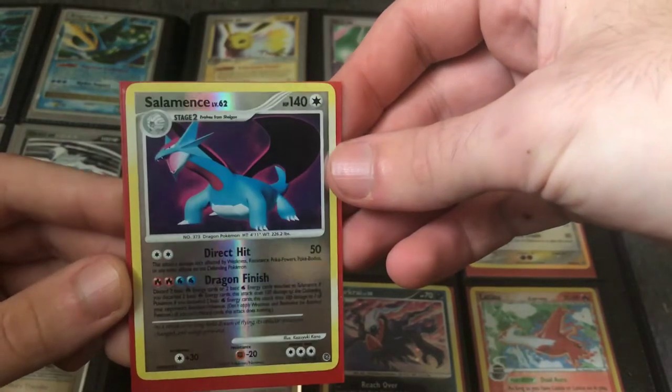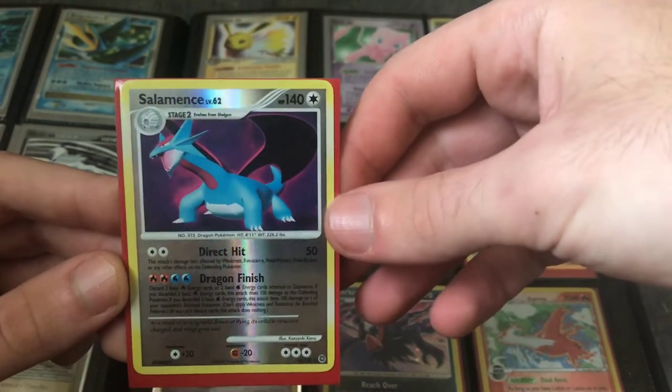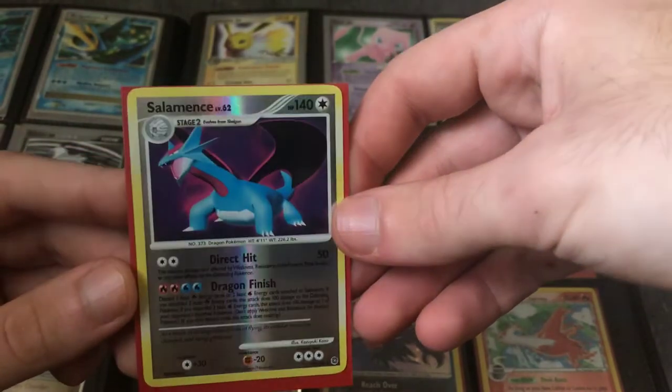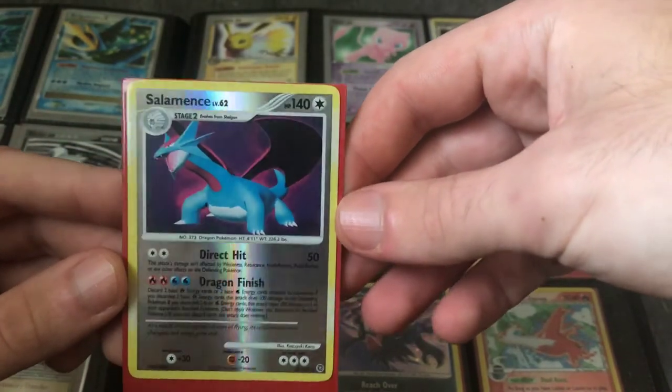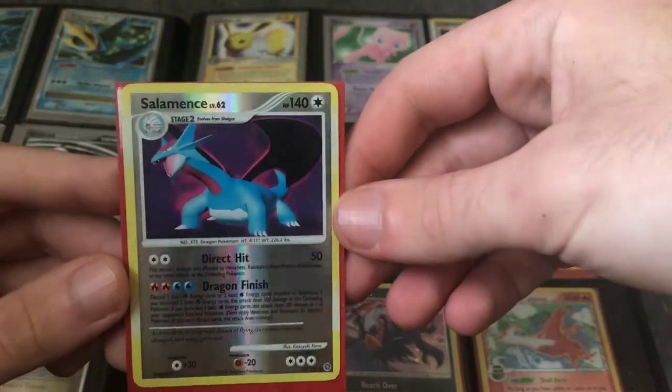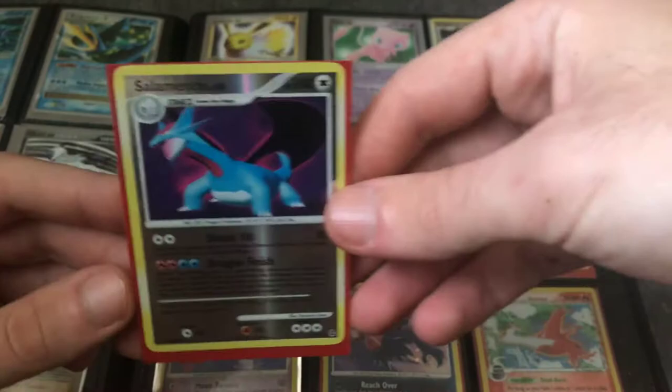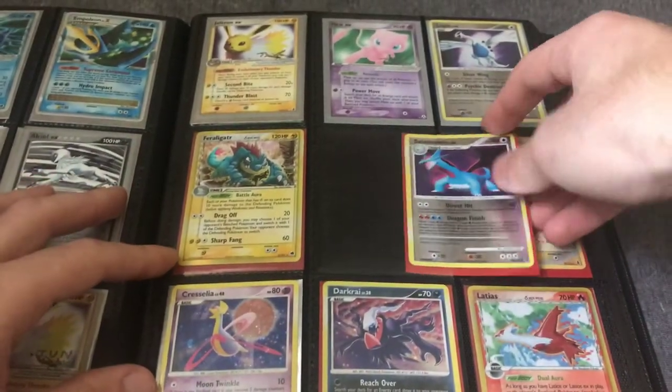These are cool for collectors too — since they're not EX or GX or full art cards, they're a little less common. They're nice for collectors adding to sets focused on Dragon Pokemon or Salamence specifically.